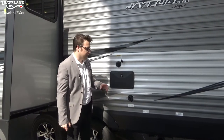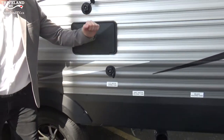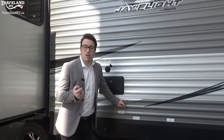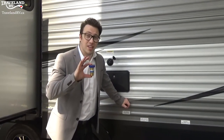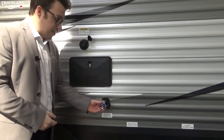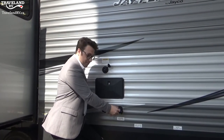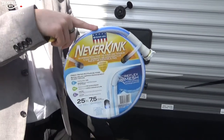On the side of your Jayco you'll see a few different components — we're going to touch on the city water connection. That's where you'll hook up your trailer to the campsite. That campsite may have a higher water pressure than you know — it could be 100 psi. For that reason we want you to use a water pressure regulator, as most trailers are not made for 100 psi. This regulates the pressure down to 45 psi, and it goes between the hose and the trailer. You also want to use a clean water hose, which has a blue stripe.